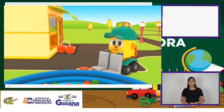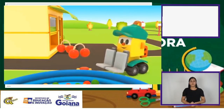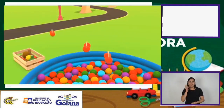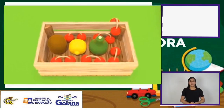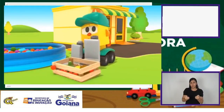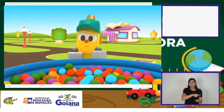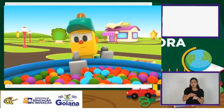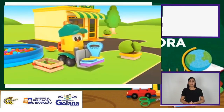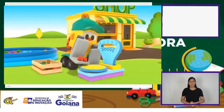O Lift gosta muito delas. Ele aperta o botão mais uma vez, e de novo várias vezes. Quantas cerejas! Parece que a caixa está pesada. Precisamos de uma balança para pesar as frutas. Procure por uma piscina de bolinhas. Lift coloca cerejas na balança.